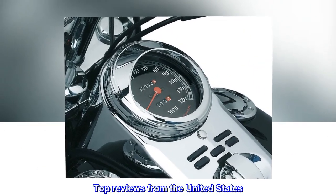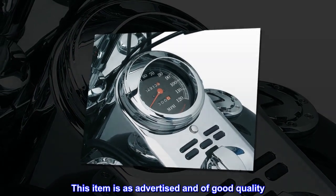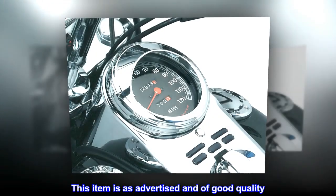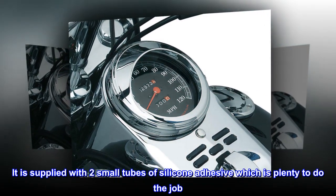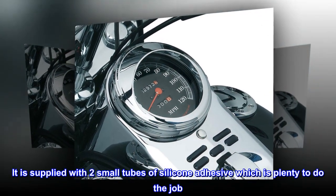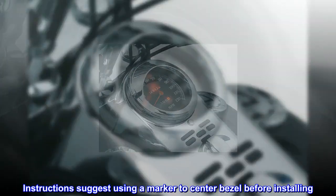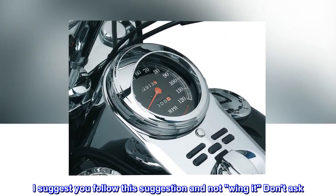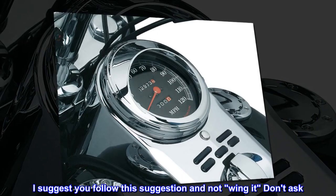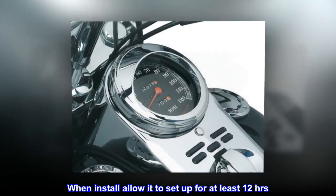Top reviews from the United States — three thumbs up. This item is as advertised and of good quality. It is supplied with two small tubes of silicone adhesive, which is plenty to do the job. Instructions suggest using a marker to center the bezel before installing. I suggest you follow this suggestion and not wing it — don't ask. When installed, allow it to set up for at least 12 hours.